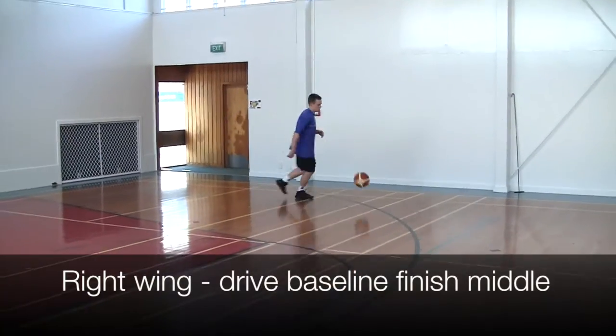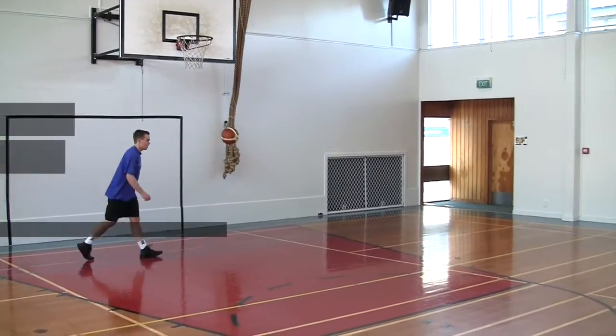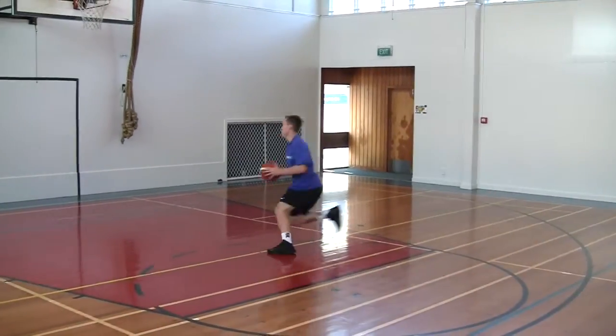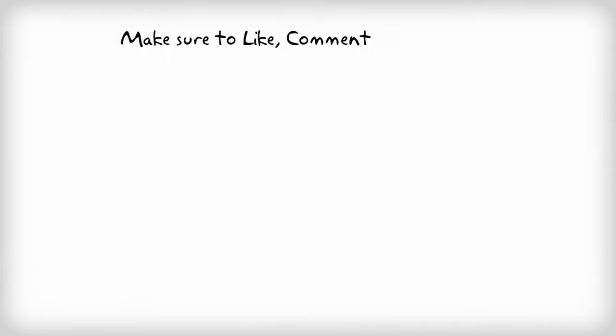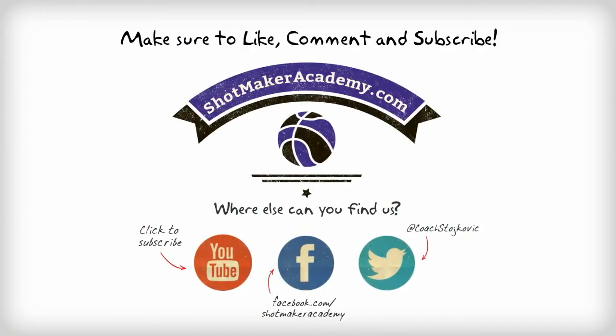Now we move to the right wing. First we drive baseline and finish to the middle. Now we drive middle and finish on the baseline. Always try to create as much separation as possible. Now all that's left to do is go out there and practice your move. Thank you for watching.